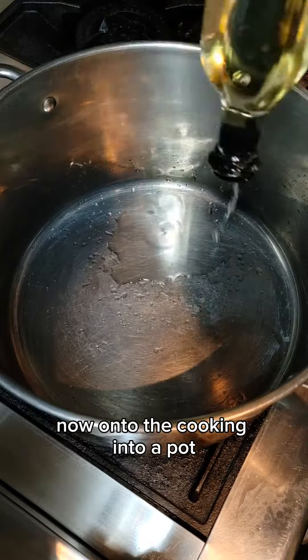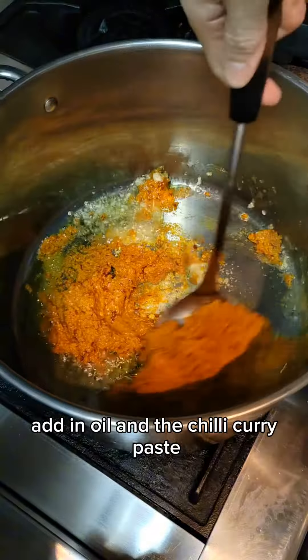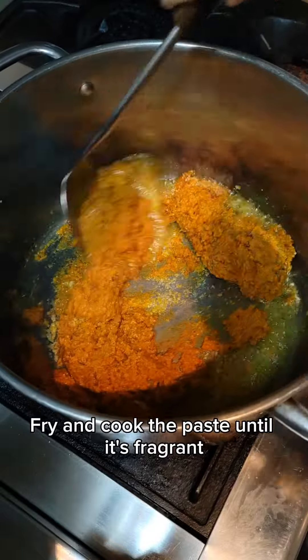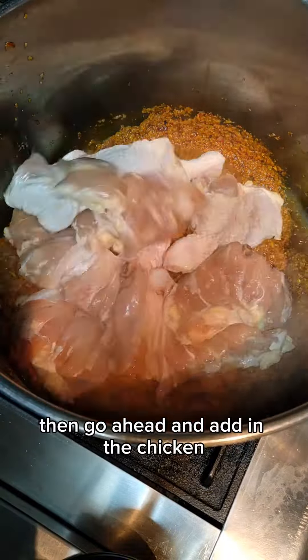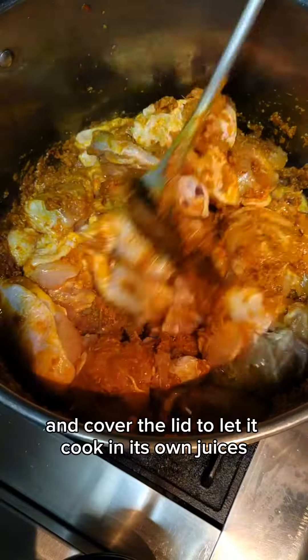Now on to the cooking. Into a pot, add in oil and the chili curry paste. Fry and cook the paste until it's fragrant and the oil separates. Then go ahead and add in the chicken and cover the lid to let it cook in its own juices.